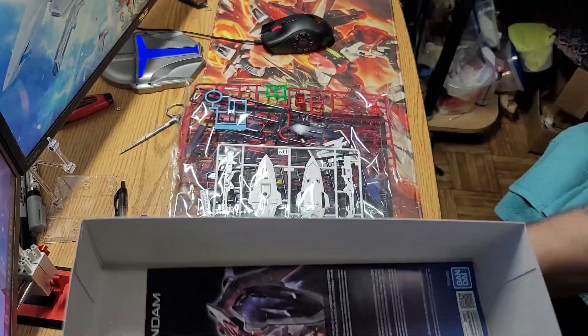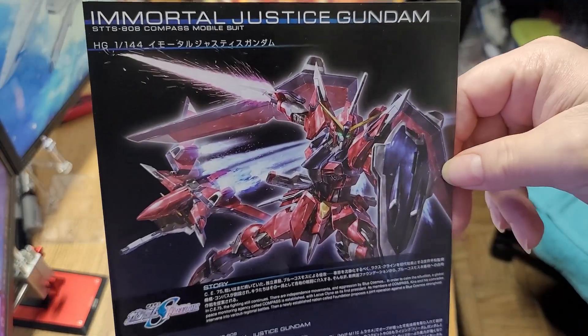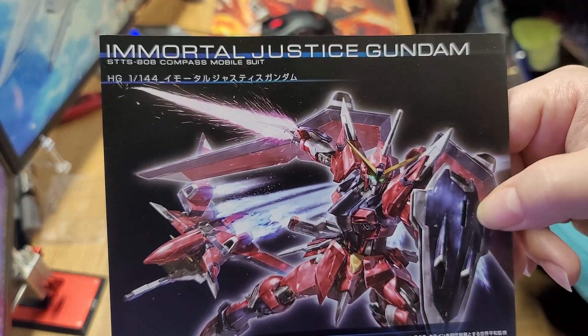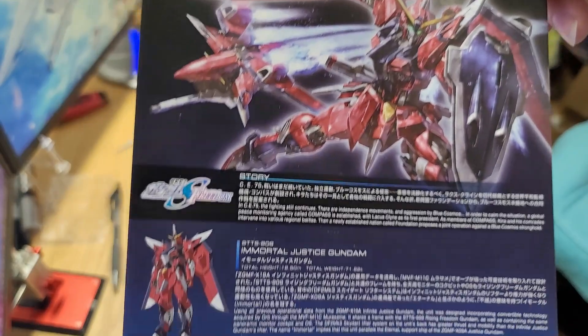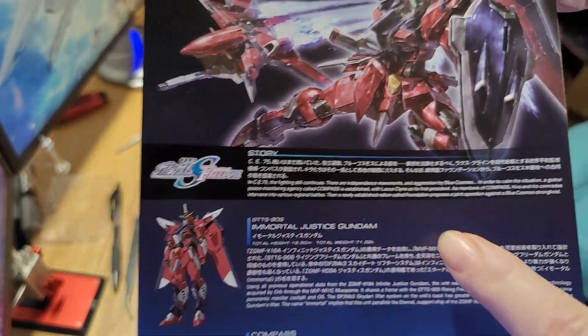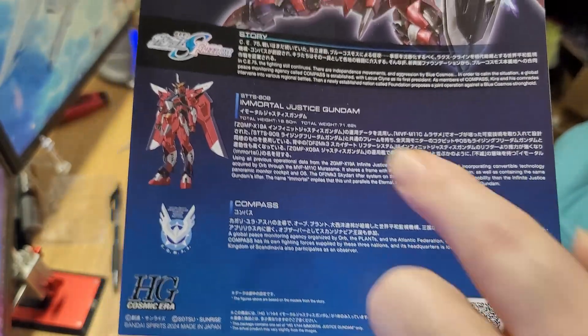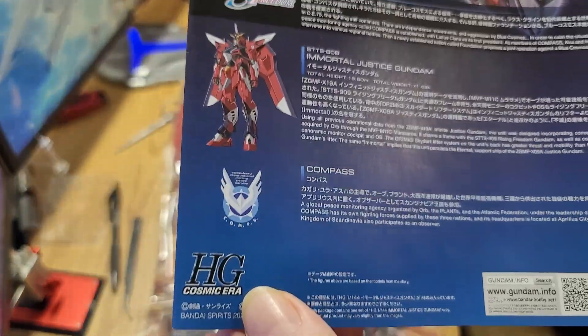There are four bags of runners. Here is the manual — it's got a really nice picture of the Immortal Justice on the front, and we've got story text in both English and Japanese, which is pretty nice. This is the Immortal Justice Gundam Compass High Grade Cosmic Era.